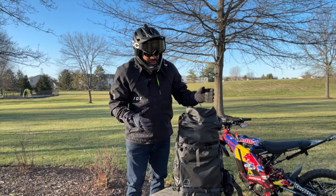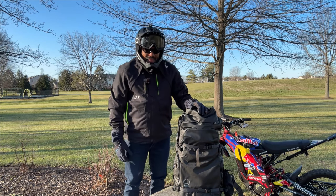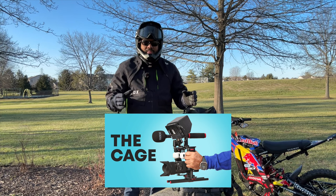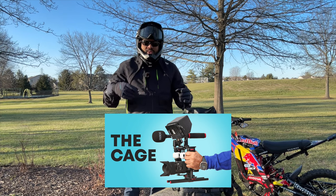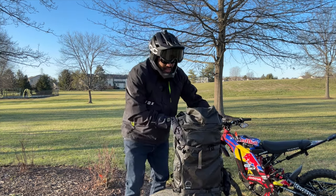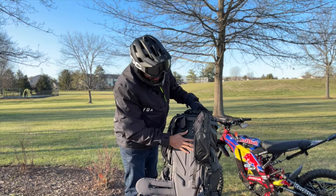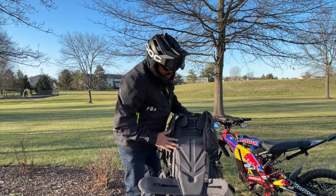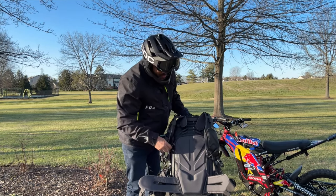What we got here is the Shimoda Action X50 — the X50 is for 50 liters. This bag is holding all my camera equipment. I already did a video about my rig setup, so I'll put the link below if you want to see that. If you turn this around, you're going to see the back panel here, so I'm going to open just this part so you can see.